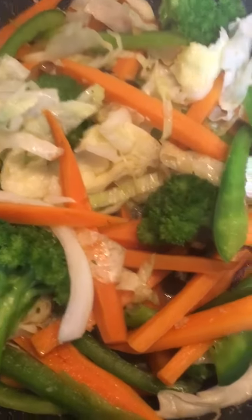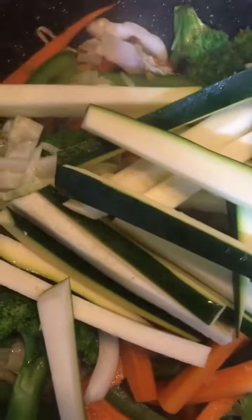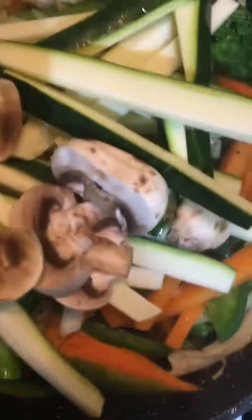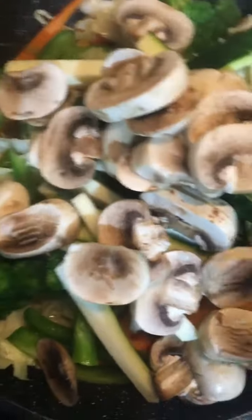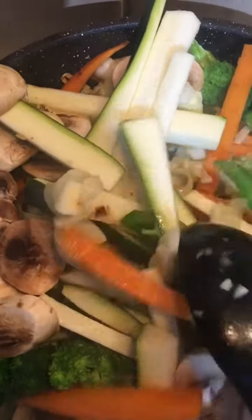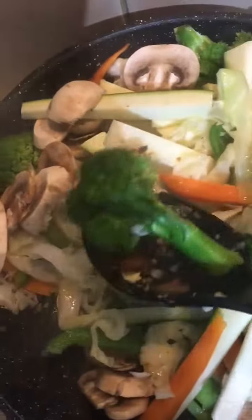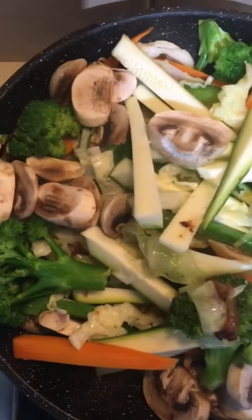As you can see, the vegetables are half cooked, so now I'm going to add the zucchini — as it doesn't take that much time to get cooked. And I'll add the mushrooms, give a good stir, and let it get cooked. I'll cover it again for another couple of minutes.